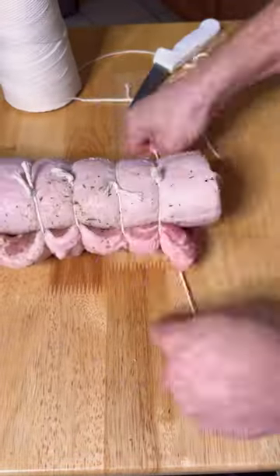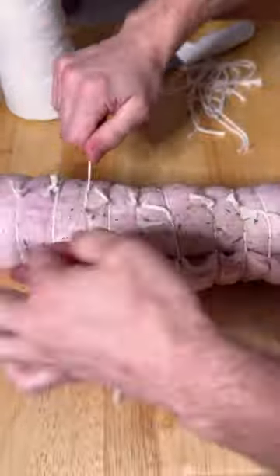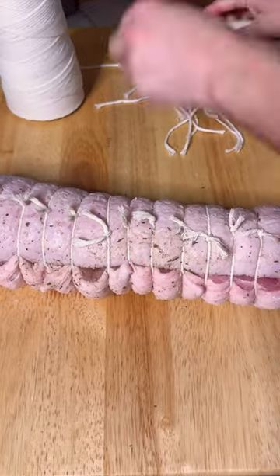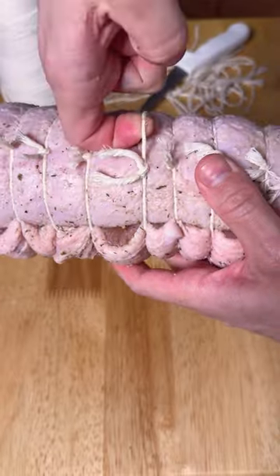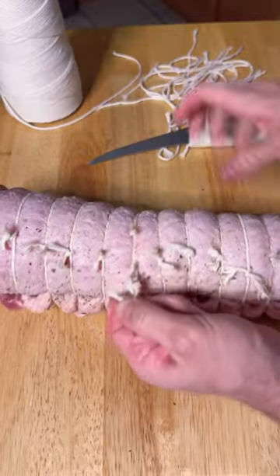This will incrementally fasten down the pancetta and become tighter and tighter, which will rid any air gaps or pockets so that bacteria and molds won't grow. With that being said, the original ties that you put down will have to be re-tied and the old ties taken out.